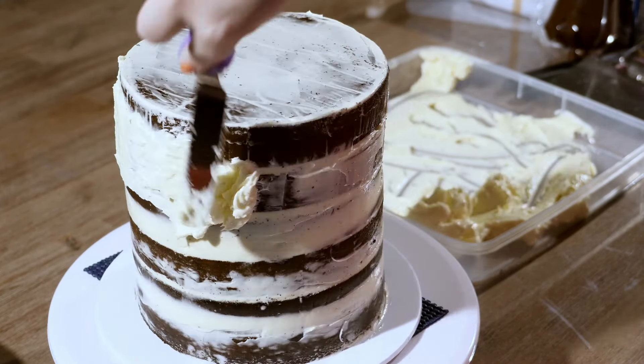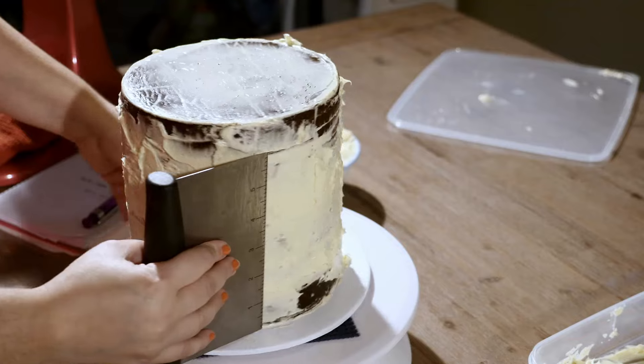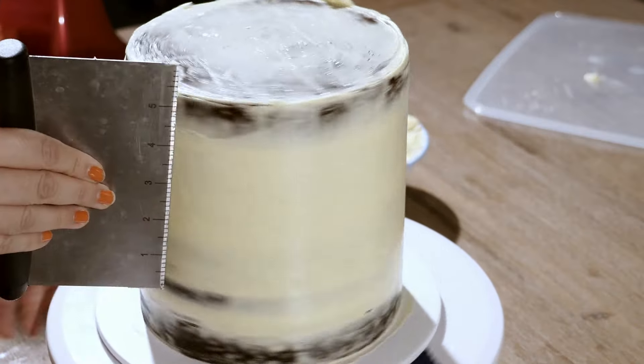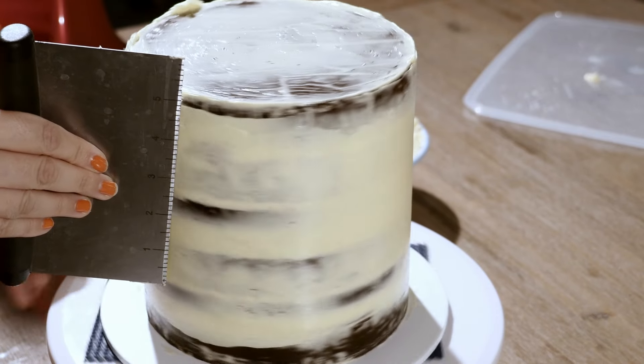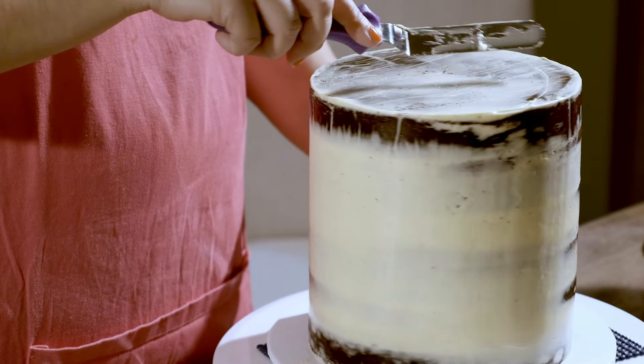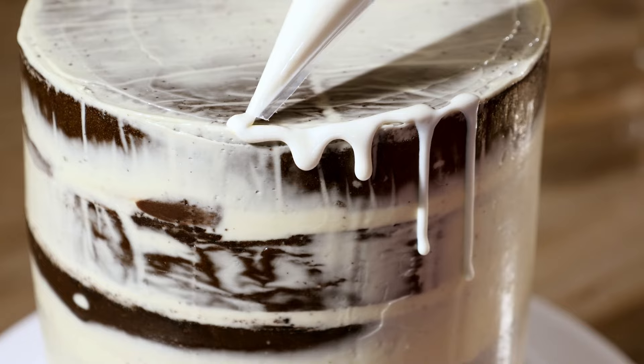On to our final coat of buttercream. We are going for the semi-naked cake finish here, so once you have applied your buttercream, use your bench scraper or a spatula to smooth and remove excess buttercream off the cake. You don't want to take too much off — remember, it's only semi-naked. Once you're happy with the final coat, pop it in the fridge to chill.